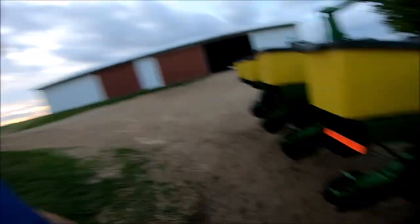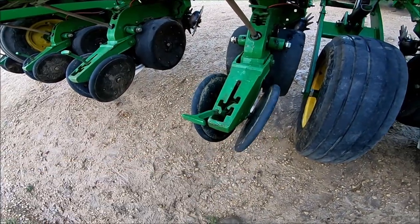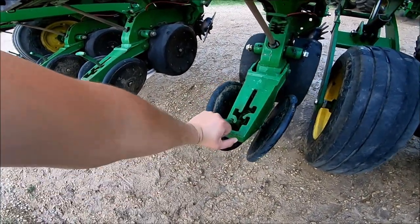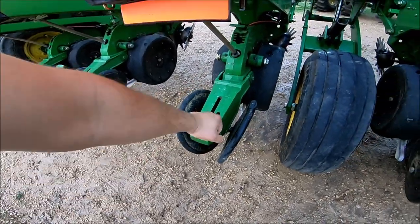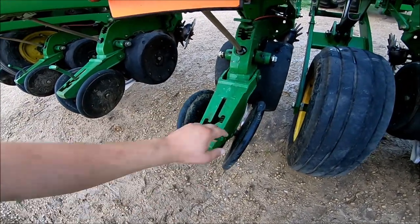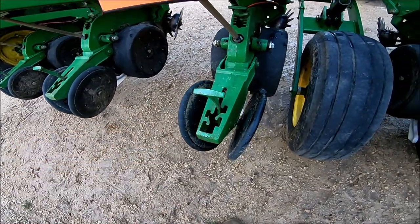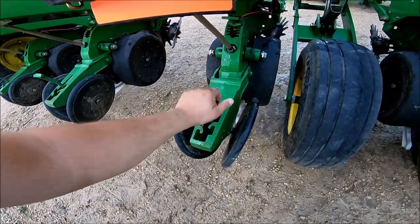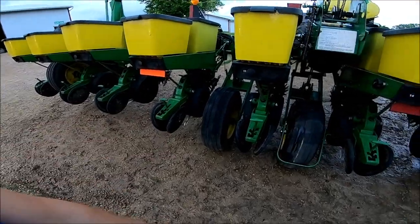I went through all the closing wheels. They were set on the highest setting, especially for the last day of planting. Everything else — our soybeans and about 90% of the rest of our corn — was set on the second-to-last setting. But when you put it away for the year, you take the tension off the springs because you don't want to lose tension. Those springs do like to break every once in a while — we replaced one last year.